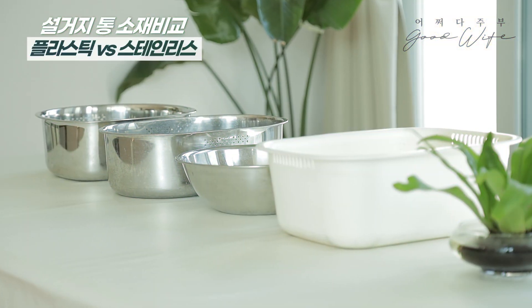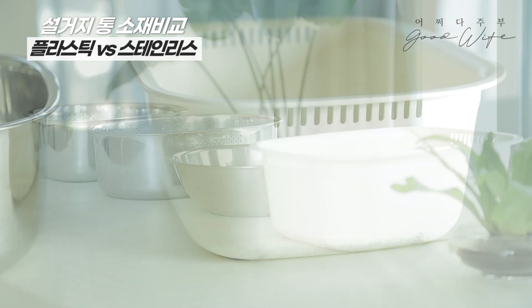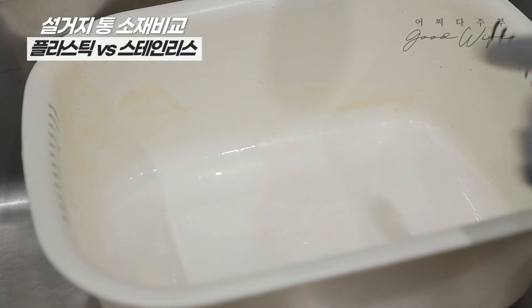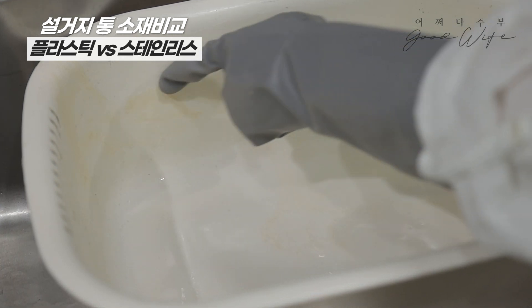First, the washroom basin comes in plastic and stainless steel. The stainless steel version has a lot of moisture resistance.